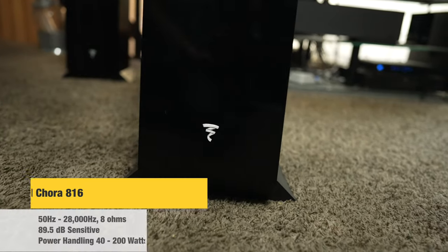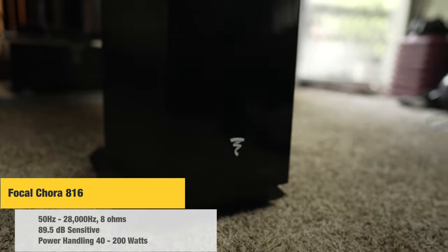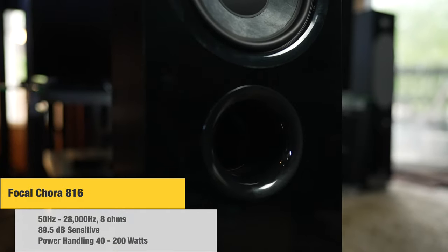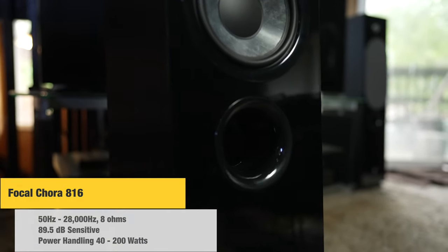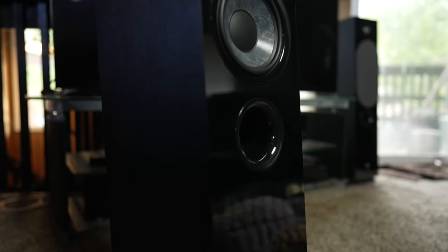The Cora 816 has a frequency response of 50Hz to 28,000Hz, nominal impedance of 8 ohms, sensitivity rating of 89.5 dB, and a power handling of 40–200W. If you haven't seen my other video on Dream Media about why I like Focal speakers, definitely check that out — we'll put a link down in the description and with a card up top.